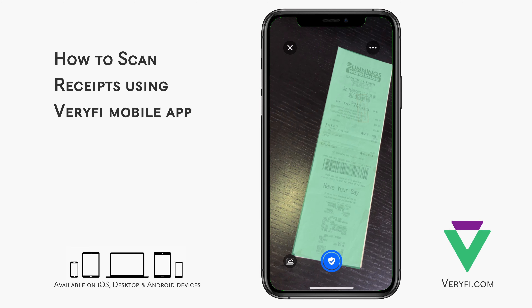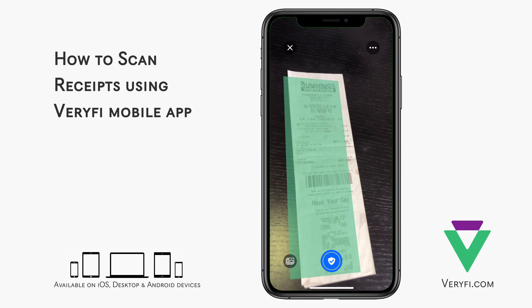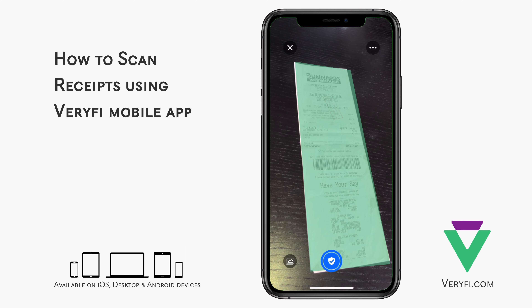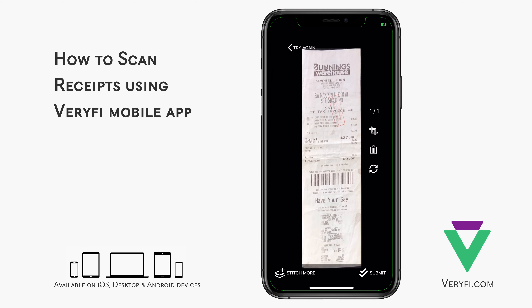Because I have the Auto Document Detect and Crop setting enabled, I can see a green highlight following my receipt as I move the camera. This is a preview of how the document will be cropped once I take a photo with the big blue button at the bottom. I'll take this photo at an odd angle just to demonstrate how the app automatically corrects the perspective and cleans the image up.